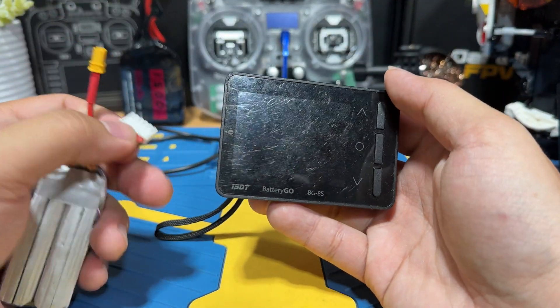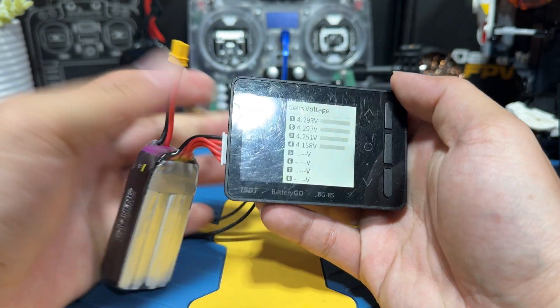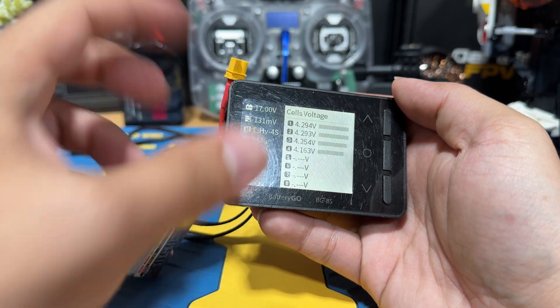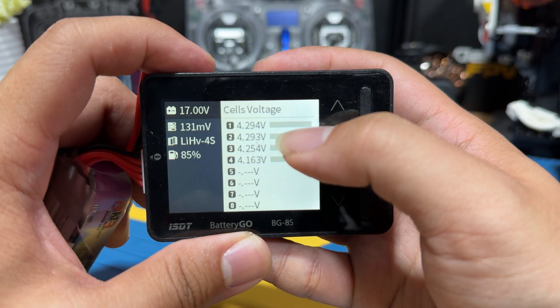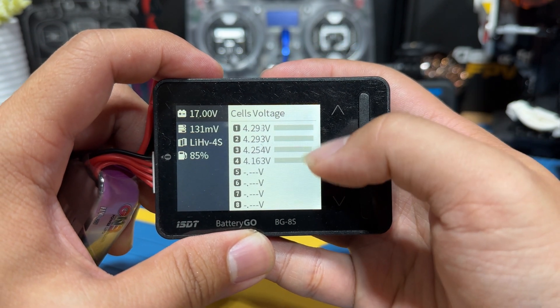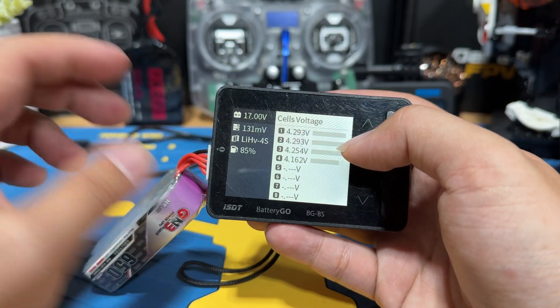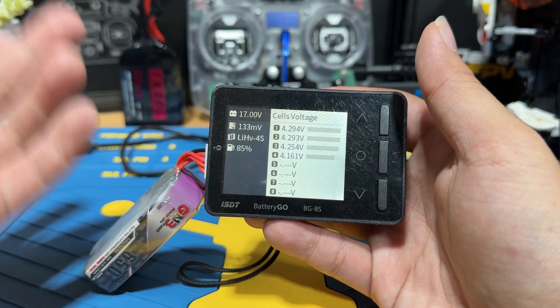The first function we're going to look at is obviously checking the voltage of your lipos. You just plug the balance lead into the checker and it activates the screen — it powers on and you can see each cell's voltage. You can see that this one is unbalanced, so later we can use this battery to also demonstrate the balance function.